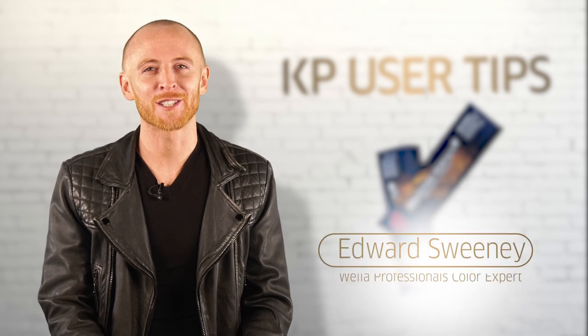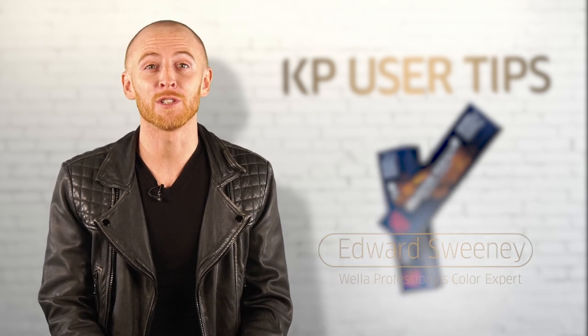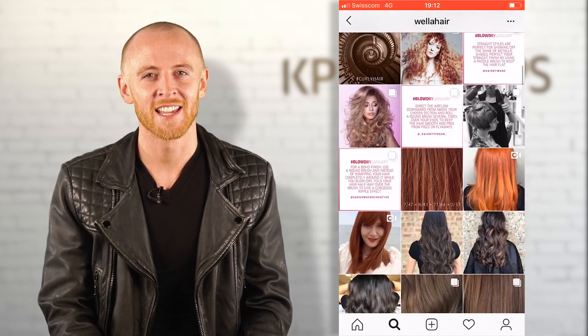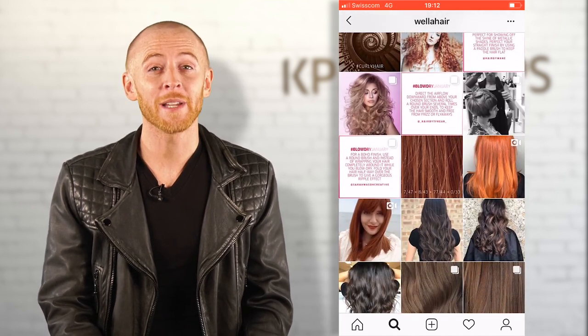Hi guys, let's talk Colliston Perfect. We've seen so many of your beautiful results shared on social media and we love it. Today I'm here to share some quick tips for you to create amazing results. Let's start with the basics.